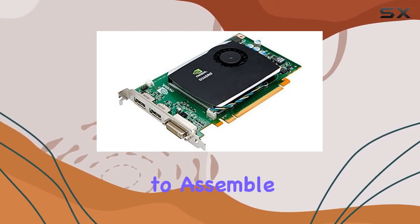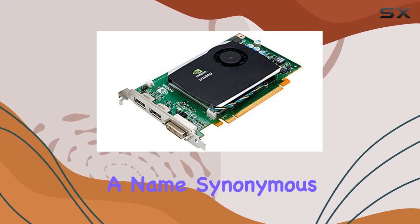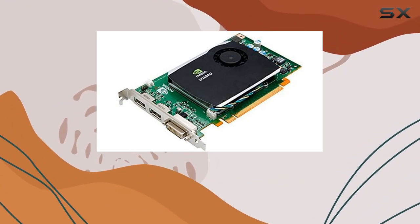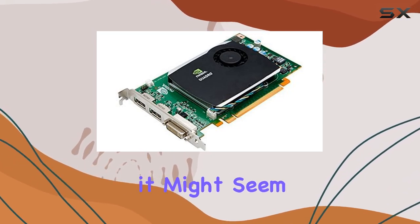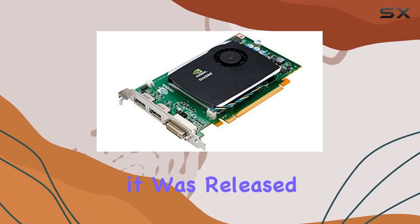Particularly for those looking to assemble or upgrade a retro PC build, crafted by Nvidia — a name synonymous with pioneering graphics technology — the Quadro FX 580 is a testament to the engineering prowess of its time. Equipped with 512 megabytes of GDDR3 memory, it might seem modest by today's standards, but it was quite formidable when it was released.